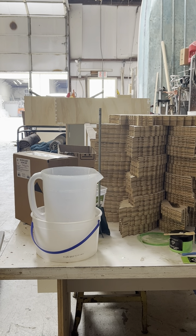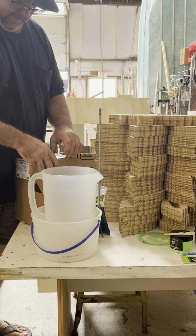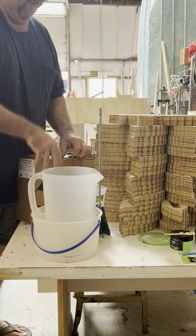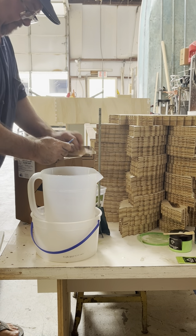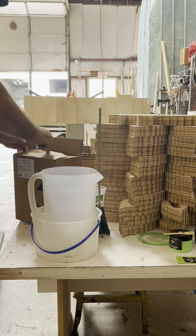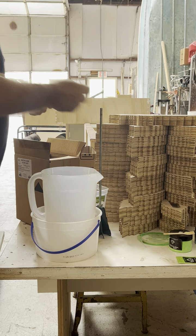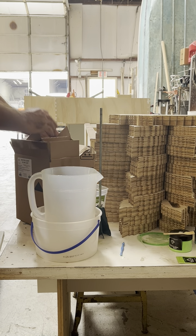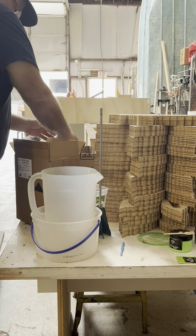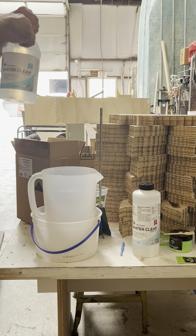Alright, let me begin the mixing process. First thing I gotta do is open up the box. The next step is you gotta pour both of these at the same time — you have two parts: the hardener and the resin.